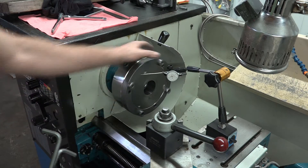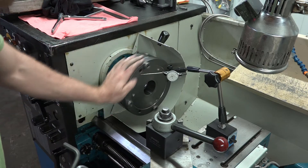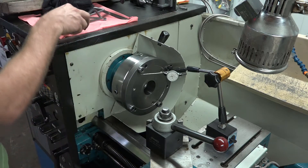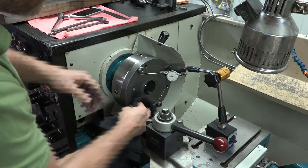We've got our angular deflection and about a thousandths of runout, which is good enough for what we're trying to do right now on this initial setup. So let's grab the chuck now.